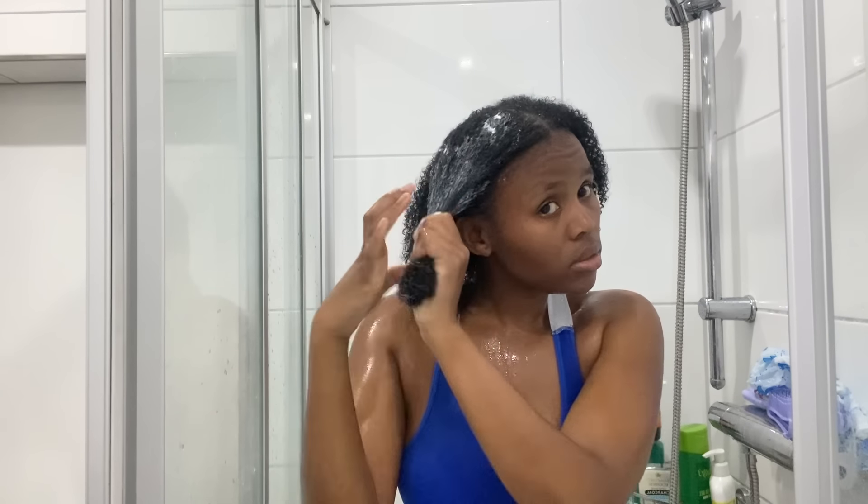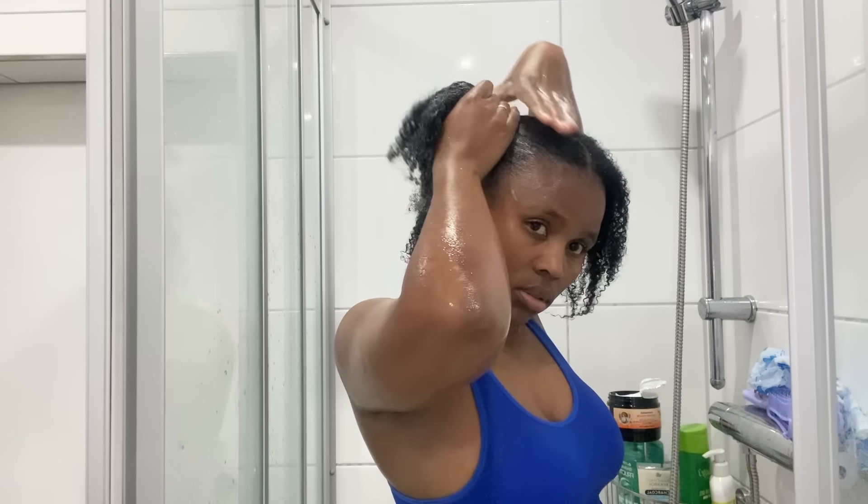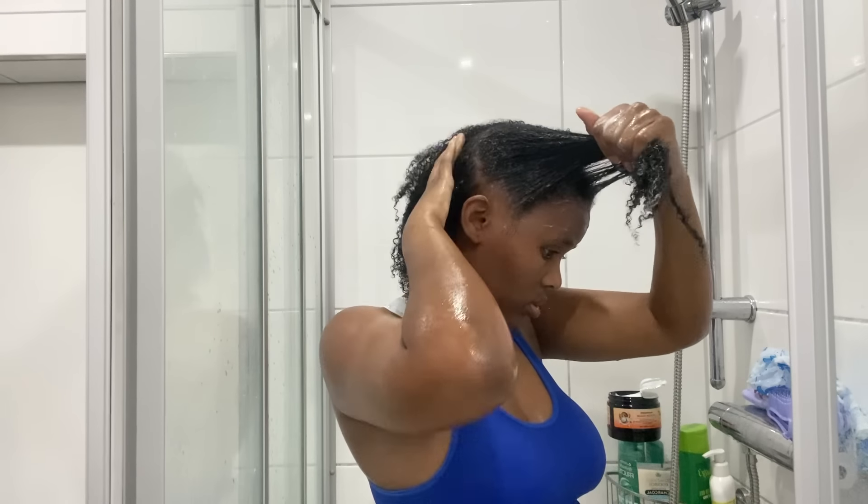After using the Garnier conditioner, I then section my hair into four sections so that I can apply the deep conditioner. I leave it on for about three to five minutes. I know that some people leave it on for longer — everything that I'm doing here is what is working for my hair. I know that you might do it differently, or maybe what I'm doing is wrong, but it's actually working for my hair.